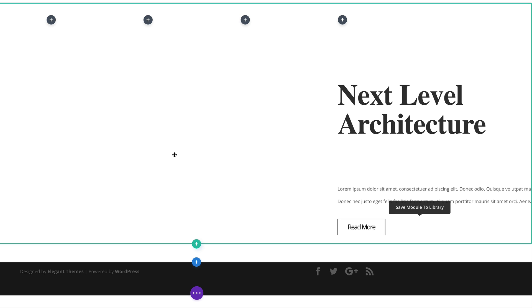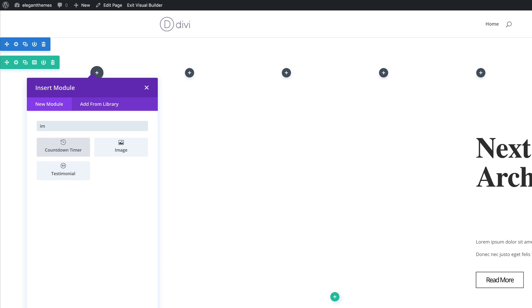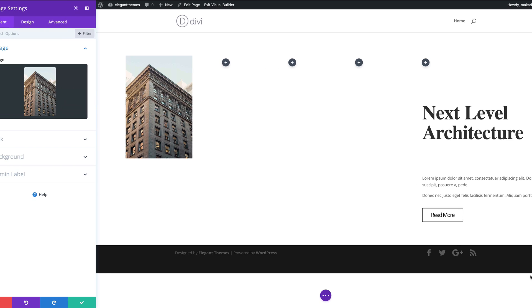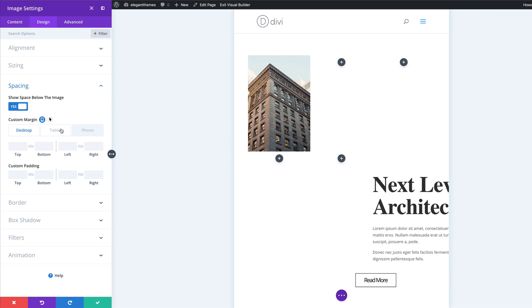What we need to do next is add an image to column one. I'll come over here, click the plus button, and search for the image module. I'll select it and then upload my image. For this example, the image needs to have dimensions of 880 by 1320 — of course it can be any image you like, but those are the dimensions we're using. I'll select my image and upload it. Now in Design mode, under Spacing, let's start with our top margin. This margin is only for the tablet and phone, so I'll activate the icon, click on the tablet, and add a top margin of 0.5 VW.